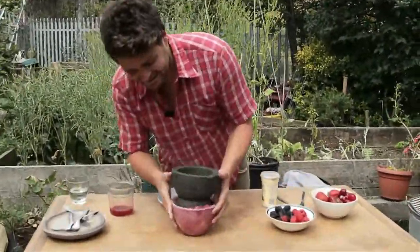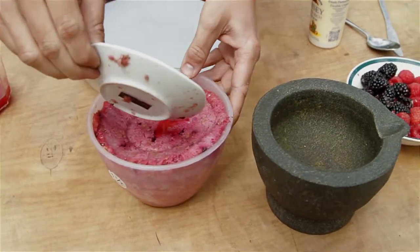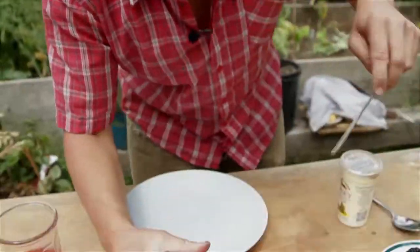This has been resting in the fridge overnight, so let's take it off. It's a really interesting pink — quite vibrant.